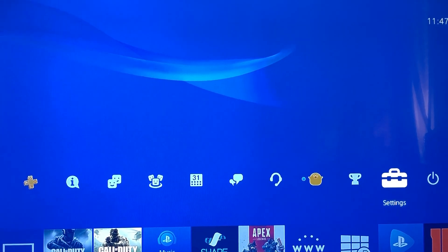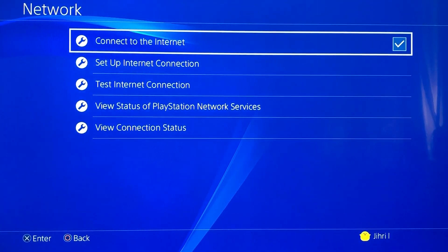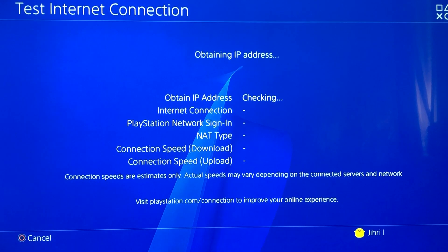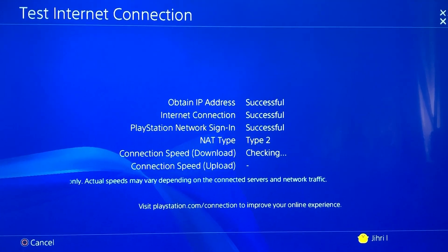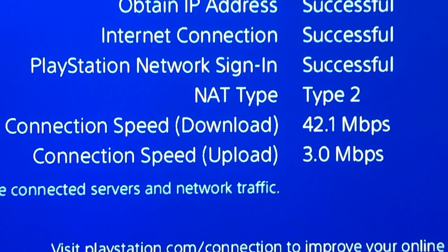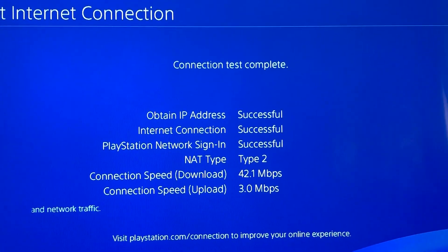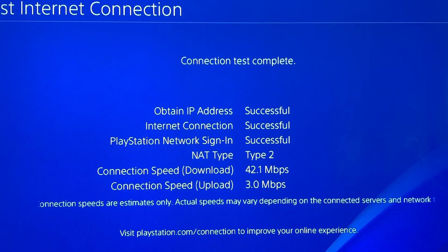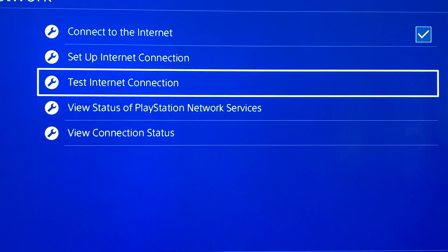Go to Settings, then go down to Network and test your internet connection. Make sure you have a good internet connection — a good download speed and a good upload speed. If you don't, there's a video in the description below you can watch to get better internet by using DNS codes.